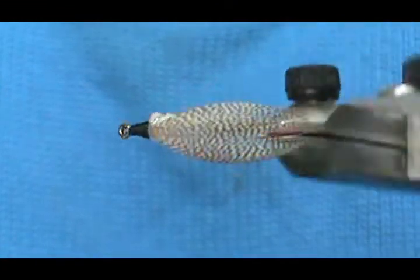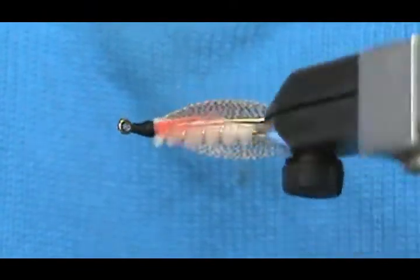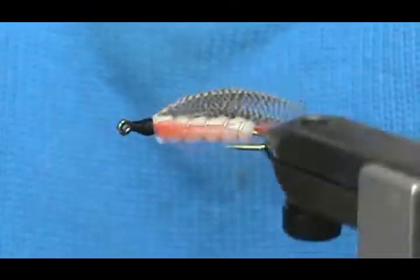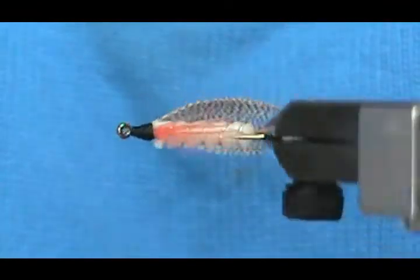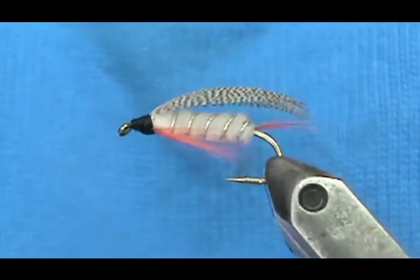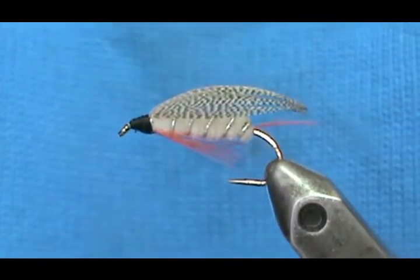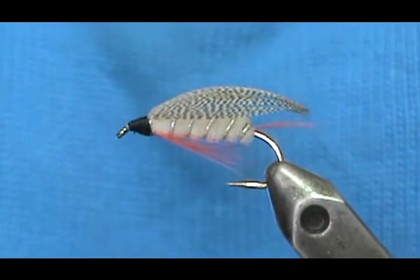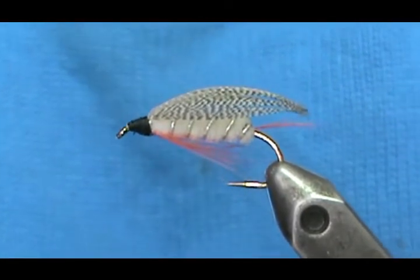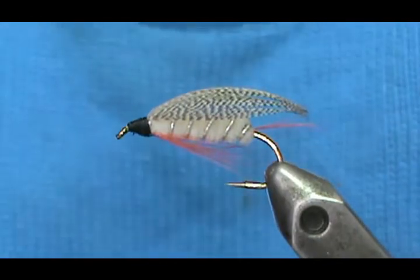And here we have the Missionary! I hope that you learned something from this video. Please subscribe to my channel, refer me to your friends, and visit my sponsors and let them know I sent you. Leave comments, questions, and suggestions. If you'd like to purchase any flies from me, go to etsy.com/shop/theflymanjim — and if you don't see it there, just send me a message on Etsy and I'll get right back to you.